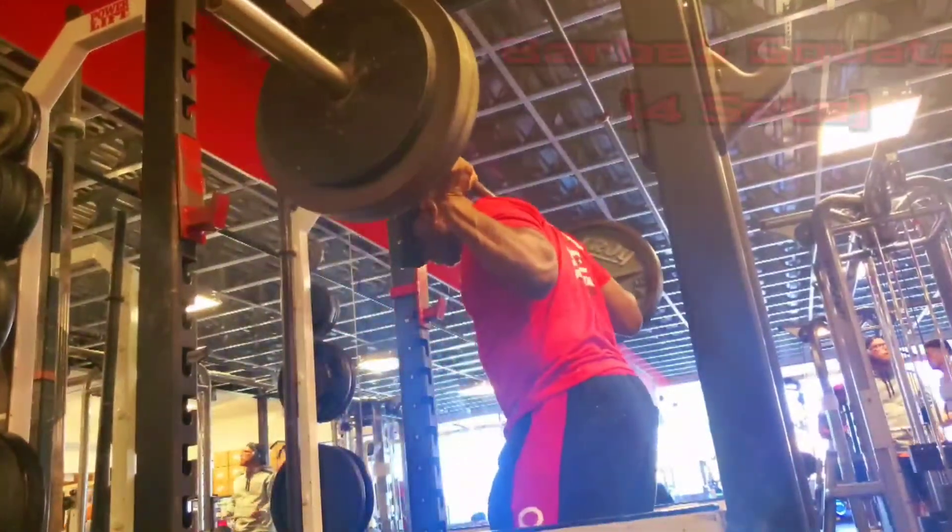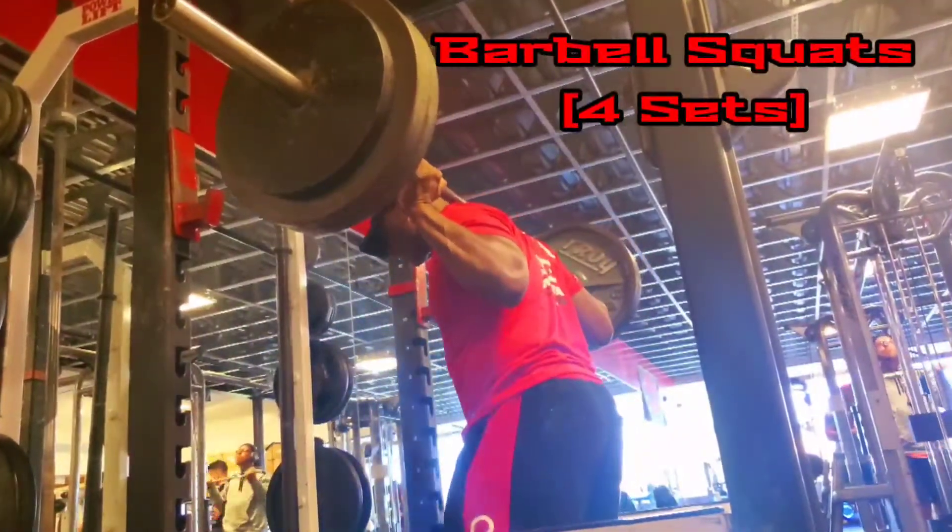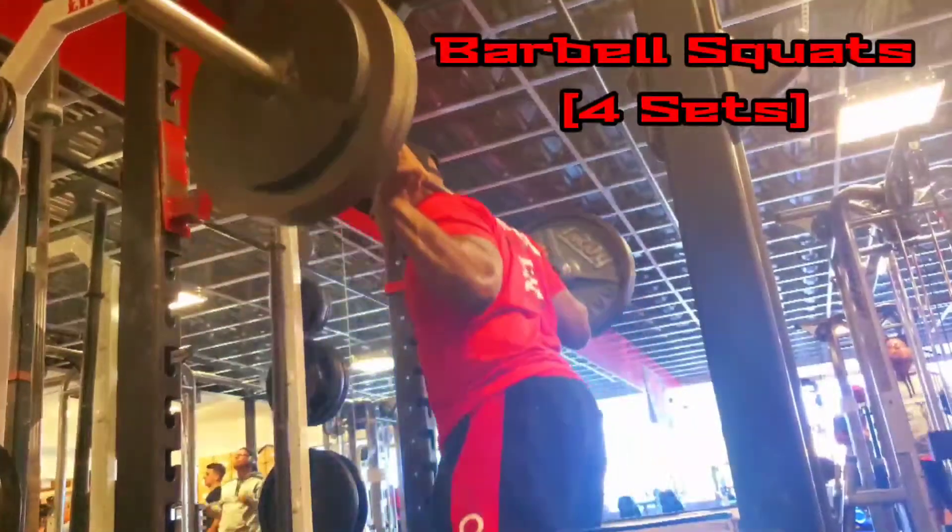The first exercise is standing barbell squats, in which we did four total sets with two warm-up sets in the beginning.